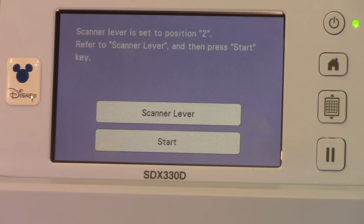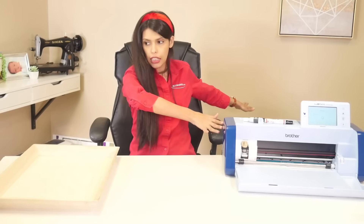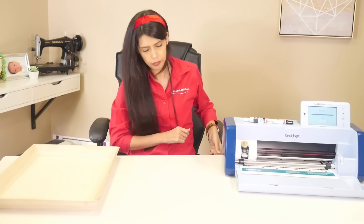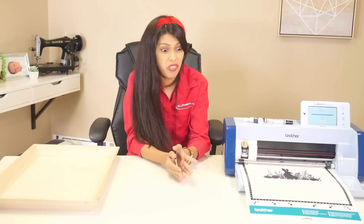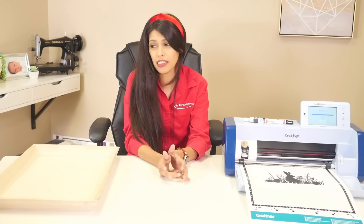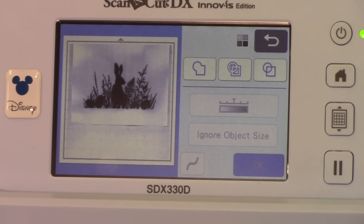If you have an SDX model there will be a lever on the side — that lever pulls up a bar internally so you can do thicker materials, but this is just regular paper so there's nothing I need to do with that. She's scanning it in, she's brought it in. And we're done with that paper now — it's been scanned into the machine. Now it's recognizing it and turning that scan into a cut file. Now it's scanned in and we see our image right there.